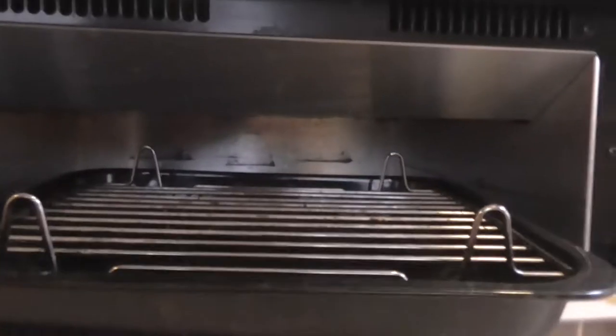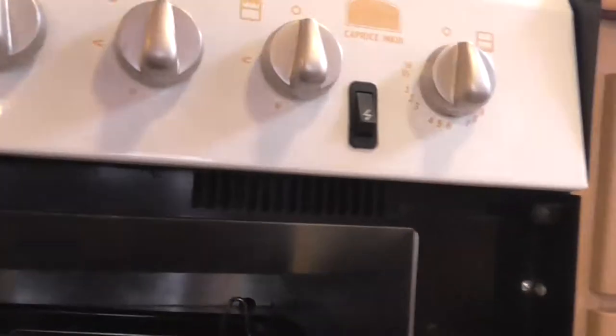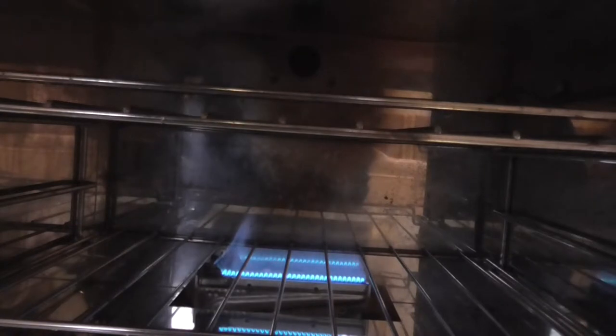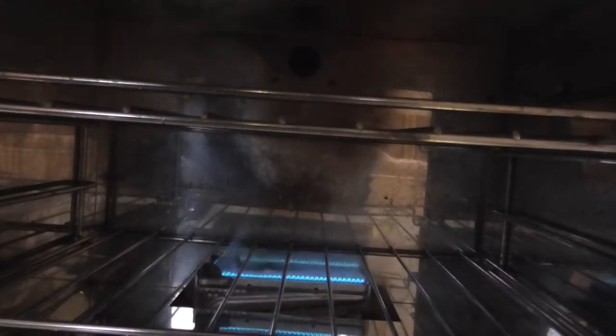Below the hob you have the grill and grill pan. When using the grill, keep this door open. The igniter works fine. Below the grill is the oven — it's nice and clean inside the oven as well, with a lovely glass door on it. Below the oven there's a little storage compartment, good for pots and pans.